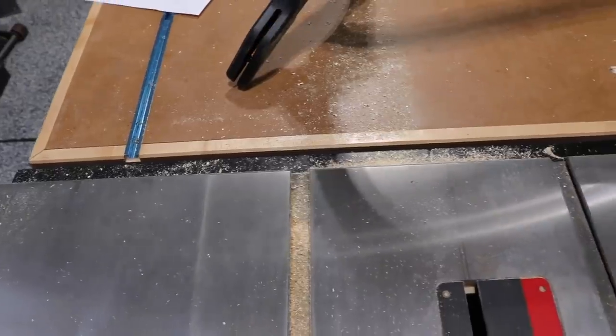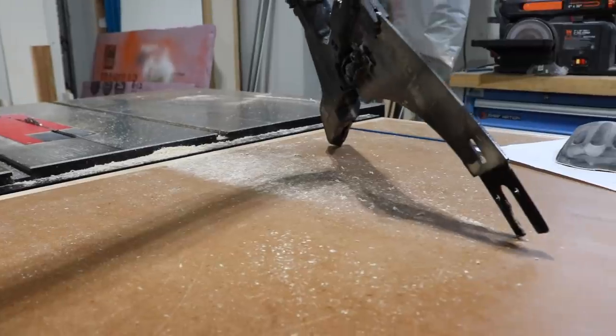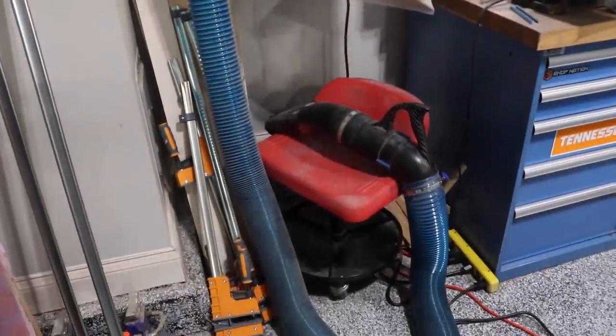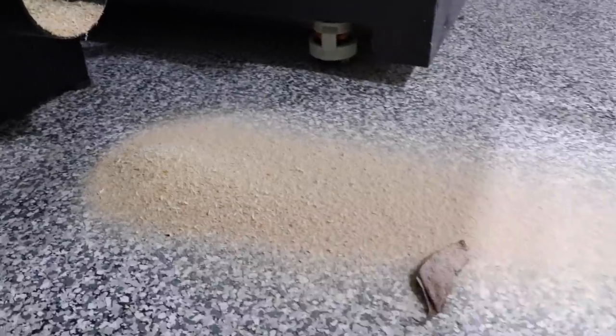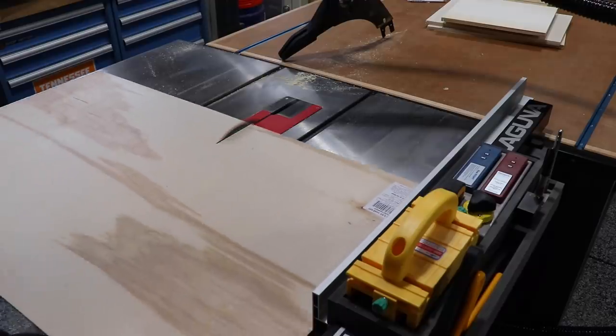As I'm making these cuts, I thought to myself — my dust collection sucks, but not in the right way. I was making sure to turn on my big 1,250 CFM collector every time, but that's why it wasn't working — it wasn't even hooked up to the table saw. Pro tip: dust collection works infinitely better when it's actually connected to the tool.